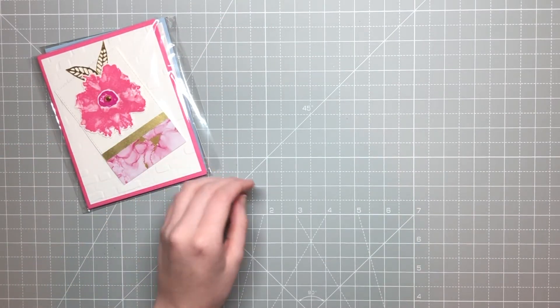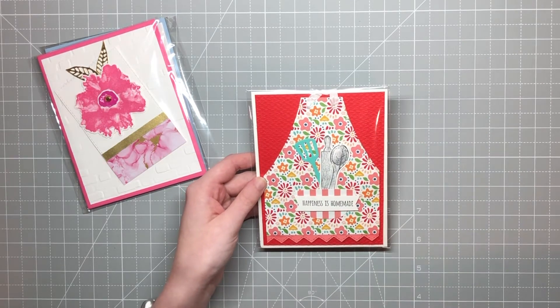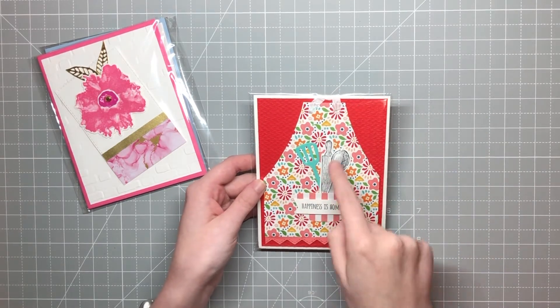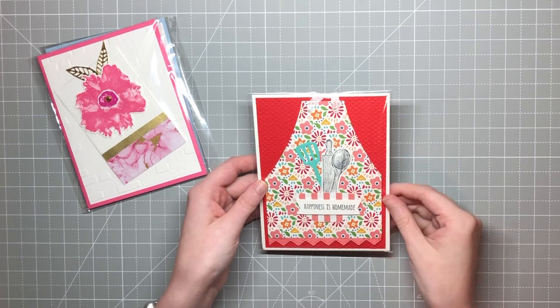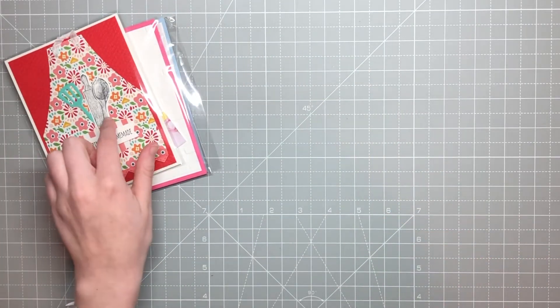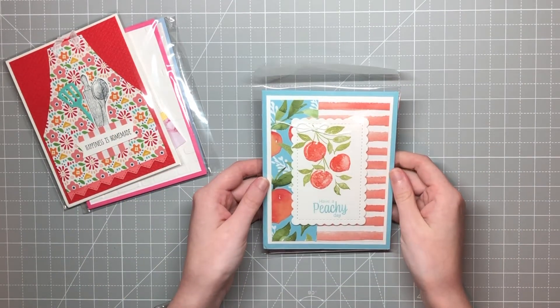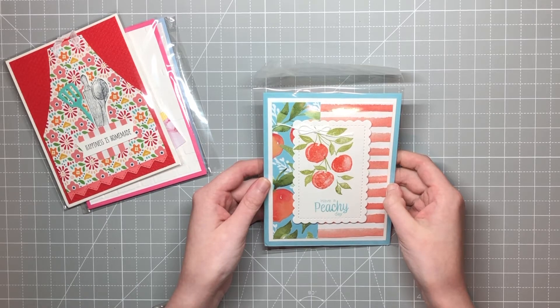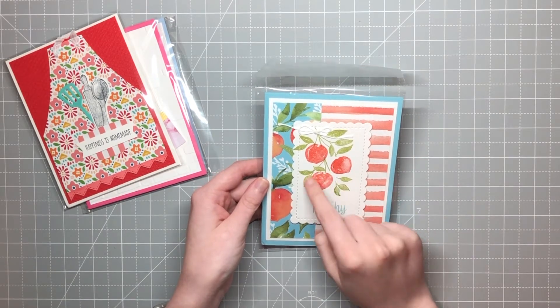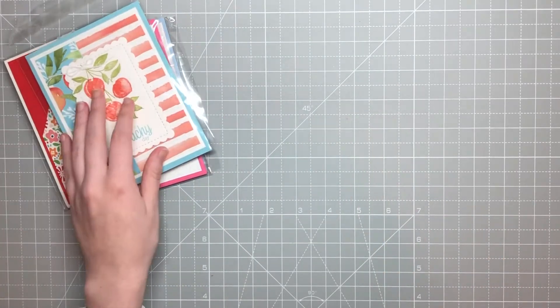This next one is so cute — it's by Melanie Kulig, and she used the What's Cookin' bundle. You can see it in there — she made it a cute little apron, and she used the basic border punch. That's so adorable, definitely one I'll have to CASE. This is another one by Tina Munsky with the peaches — she did such a great job with that DSP, and I love how she layered this up on that scalloped piece. So cute.